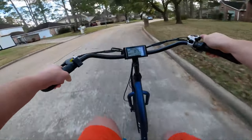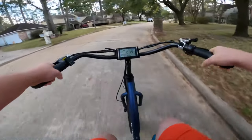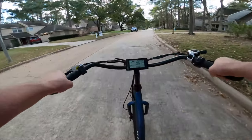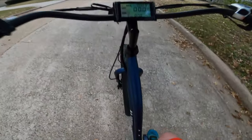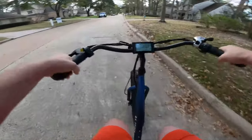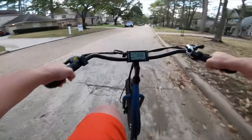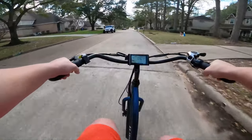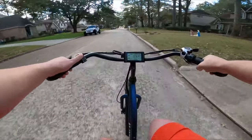Let's go ahead and test out the pedal assist — putting in pedal assist level one. Something to note: pedal assist level one on this one is about five miles per hour, which is a little bit on the slower side. It may be the slowest pedal assist one I've encountered at around five miles per hour. We'll go to pedal assist level two.